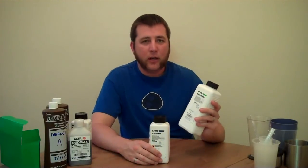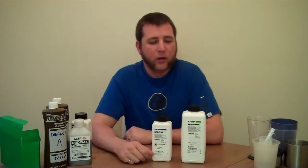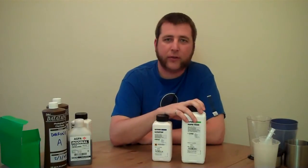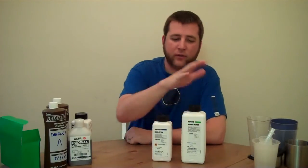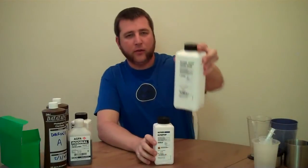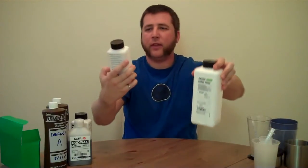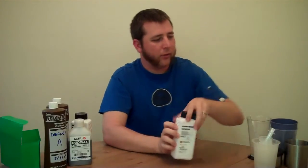Same thing with the fixer — it'll fix a whole lot of rolls of film after it's mixed up, so you don't have to mix this every single time you're developing a roll. If you're doing ten at once, it'll take care of all of them. These are the Ilford Rapid Fixer and Ilford Stop Bath.